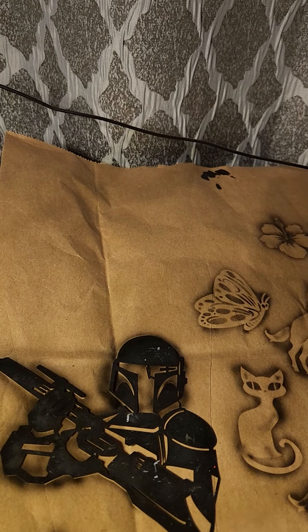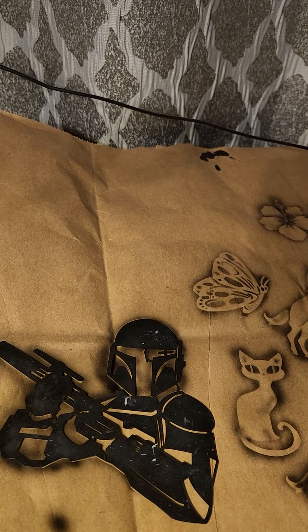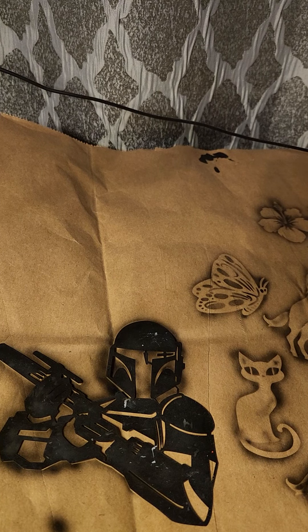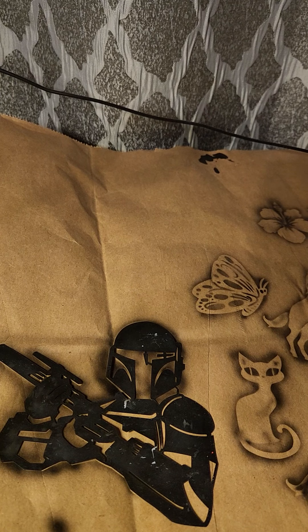Hey everybody, this is Vanessa Green with OKC Face Painter. Today we are talking about positive and negative stencils — or should I say positive and negative spaces.